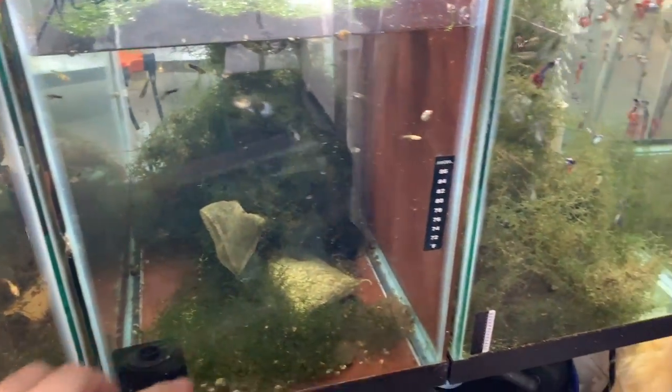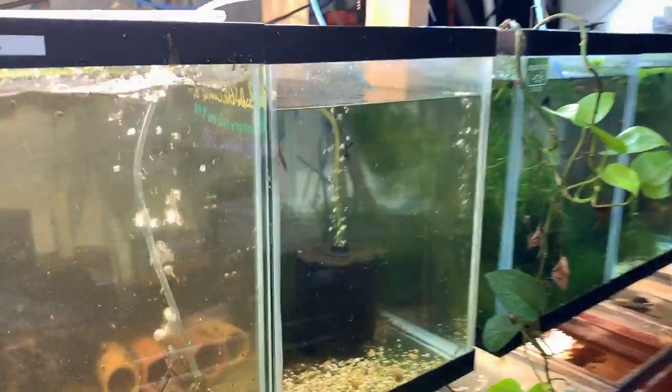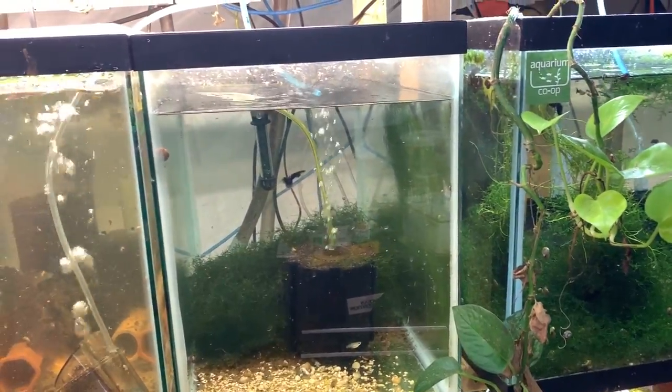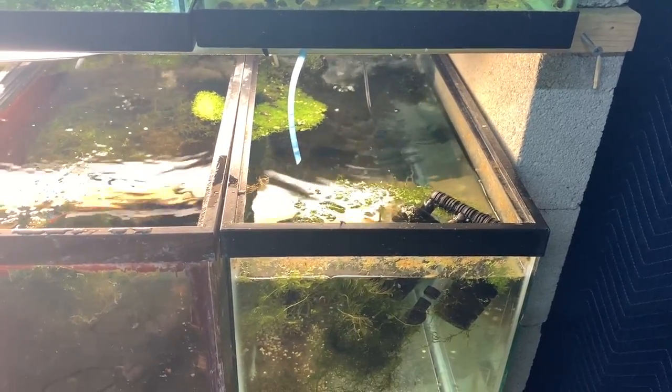These are the half black red delta females — they drop some fry and I'm just letting these guys grow up until I see them develop into males, and then I'll move them to the male tank. All right guys, I'm going to go do some work, and I'll be back with a final update. It is actually now Water Change Wednesday and I've finished doing what I wanted to do for this video.